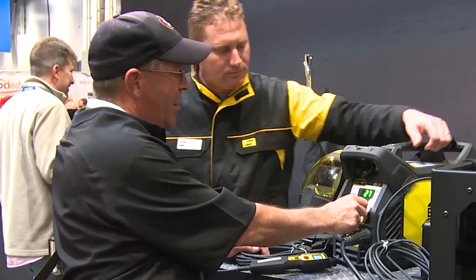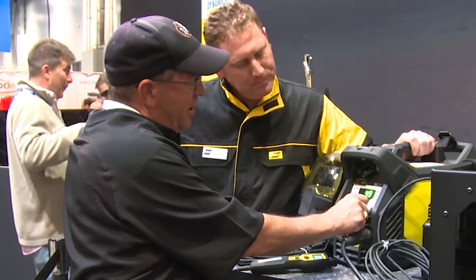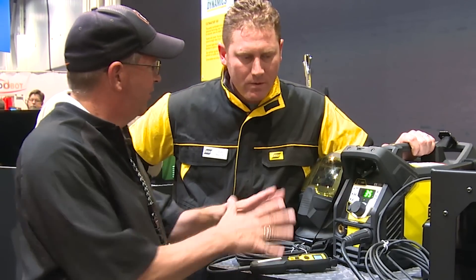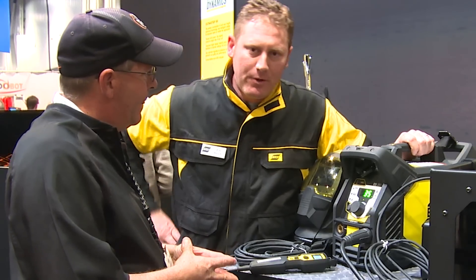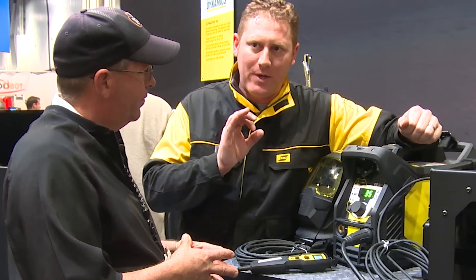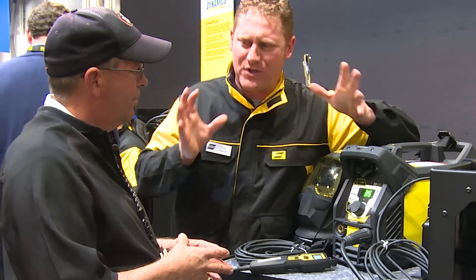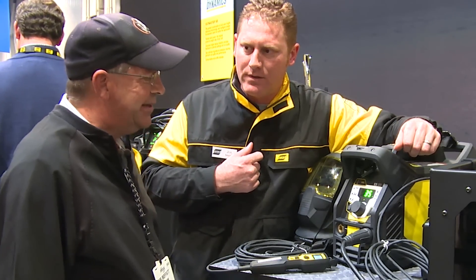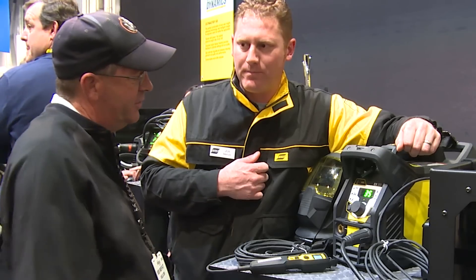Arc force goes from zero to 100 percent. Let's say we're running a 6010 and we're down around 35% on this scale. I'm going to have a little bit more of a driving arc that may spread out the arc a little more — a little more crisp. The best way I can explain it: a little bit more violent, a little more spatter, maybe some long arcing as well. We need to do that sometimes when we're running hot passes and get that freezing effect on a 6010 or 7010.